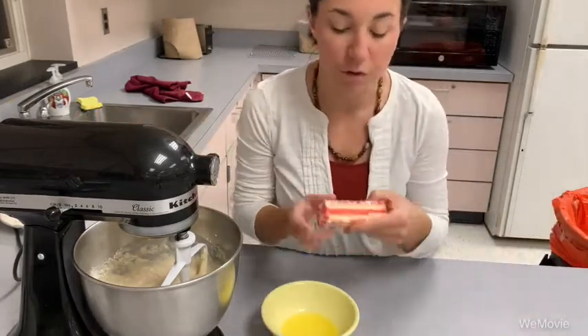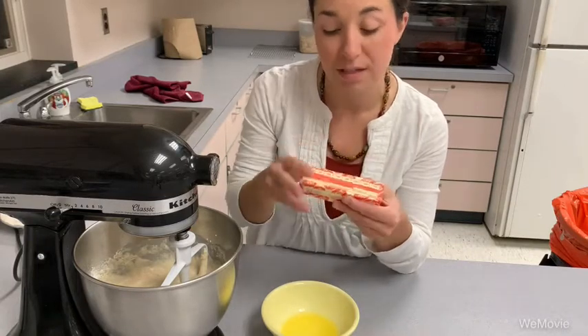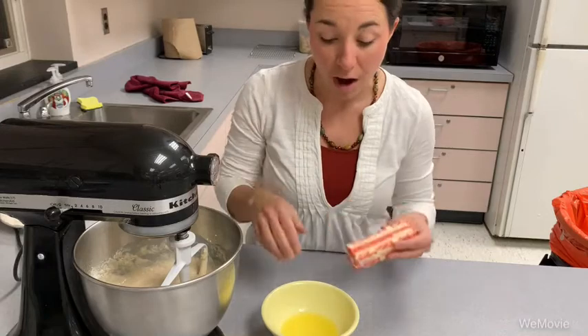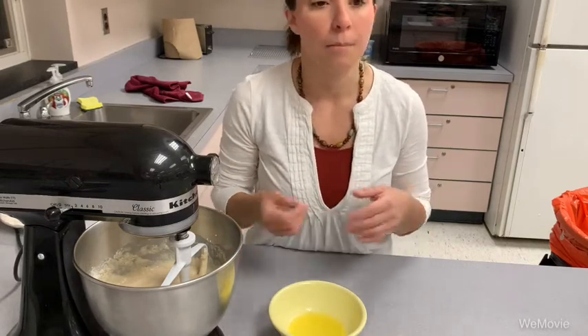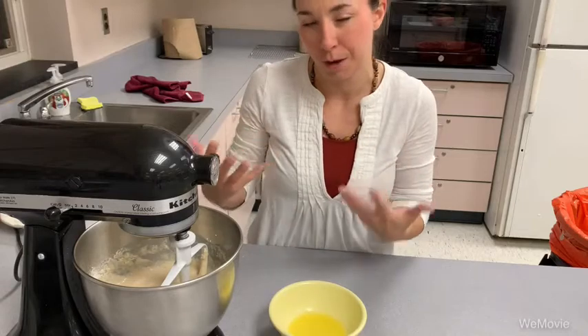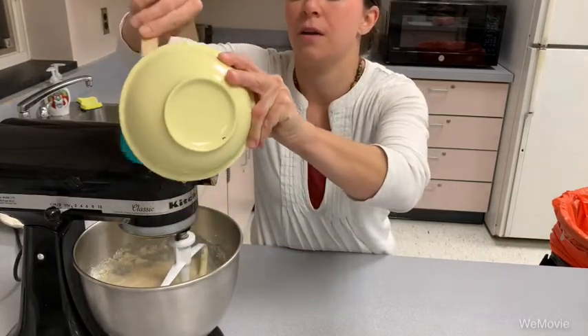Butter comes in stick form — there are eight tablespoons per stick of butter, and a stick of butter is equivalent to a half a cup, so if you needed one cup of butter you'd need two sticks. In this particular recipe we're using two tablespoons of butter, which I've already melted. With butter, always follow what the recipe says: if it says soften butter, use room temperature; if it says melted butter, microwave it; if it calls for cold butter like for pies, use cold butter so you can cut it into the flour easily.